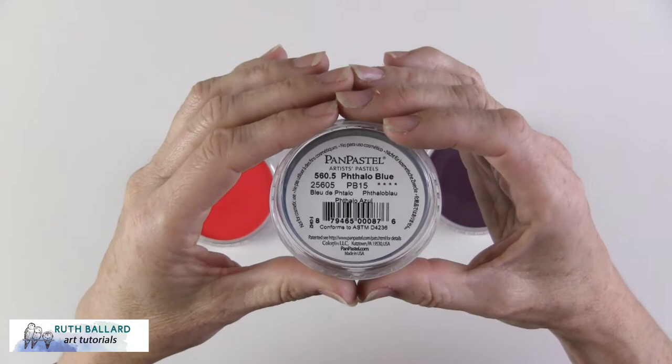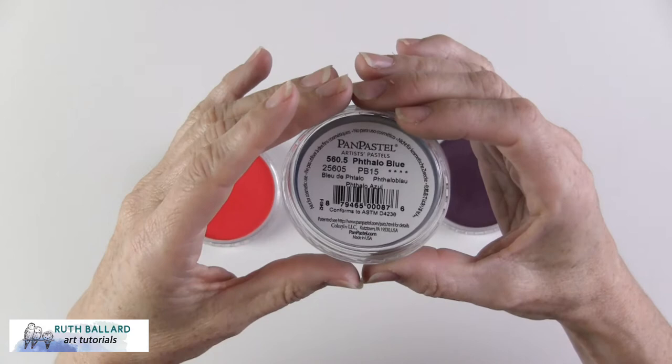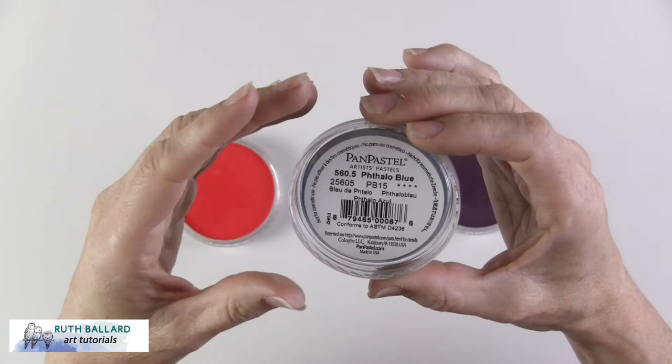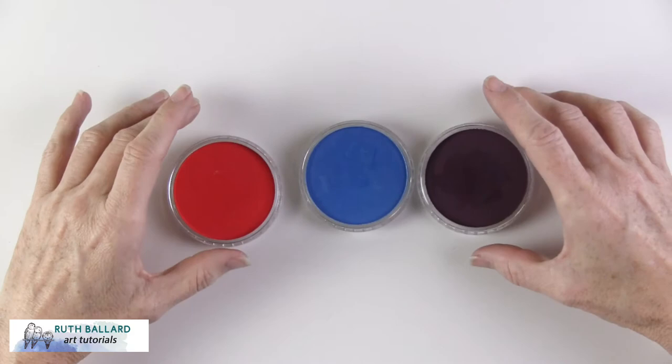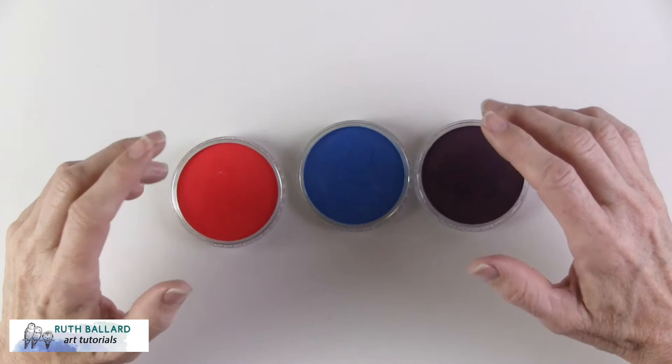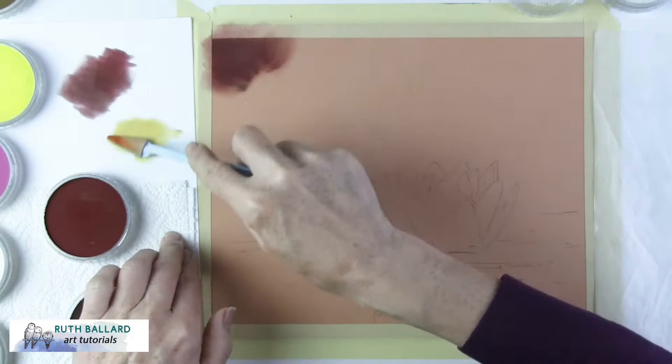Each pan pastel has a name and a number on the back with a lightfast rating, one being low lightfastness and four stars being the highest. Lightfastness indicates how permanent a colour is and how affected it is by light, which is useful if you sell your art, want to keep it for generations, or even just place your drawing in a sunnier spot. Of the 40 I own, they all have the four-star rating, even intense colours like red, purple, and blue.